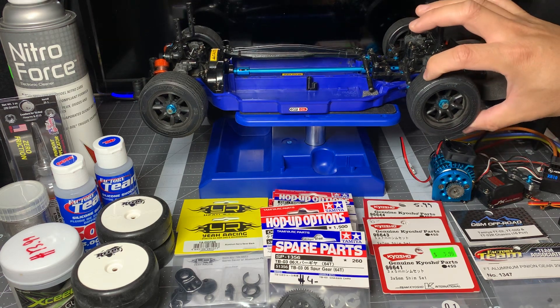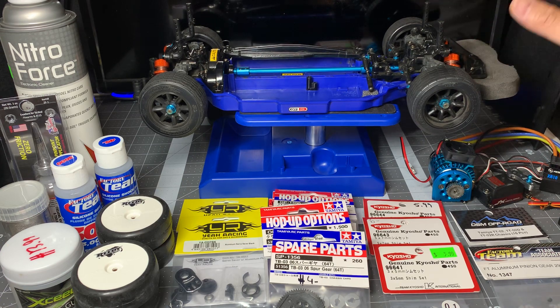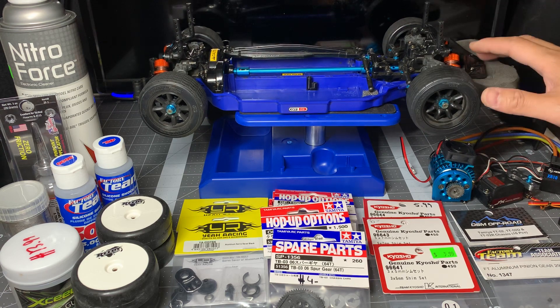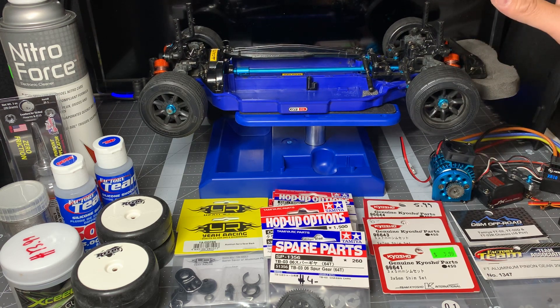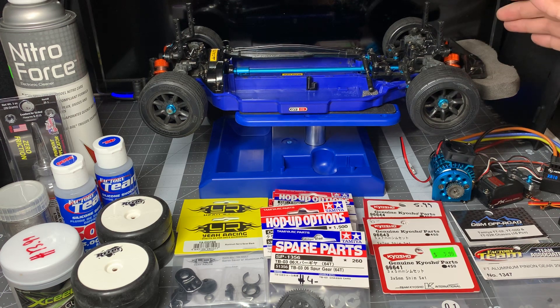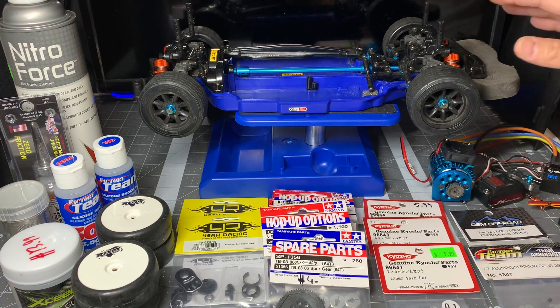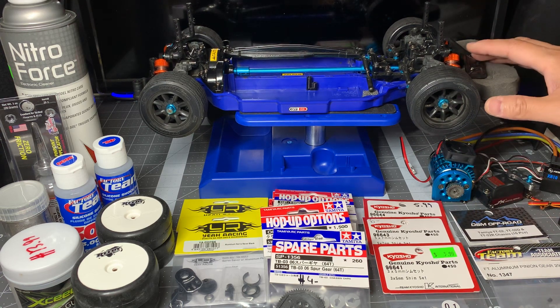These are just Protoform wheels that I put on for bashing. Now the TT02 RR version of the kit didn't come with the ESC and motor. It did come with — and I did put in — a Tamiya Torque Tune brush motor with a 1060 ESC. One of the things we are going to do is go brushless, and I'll talk about that.